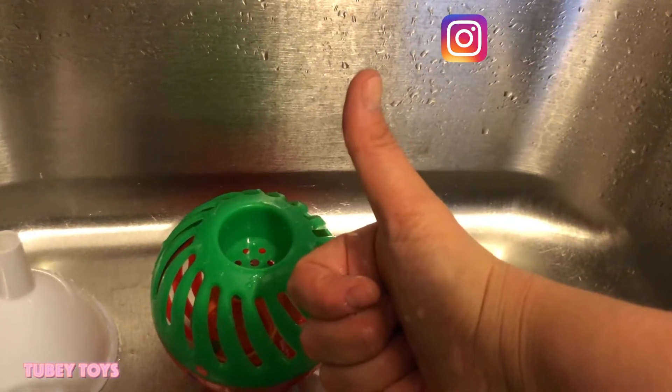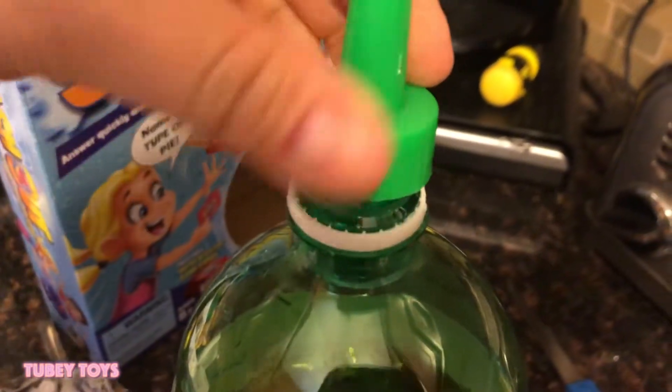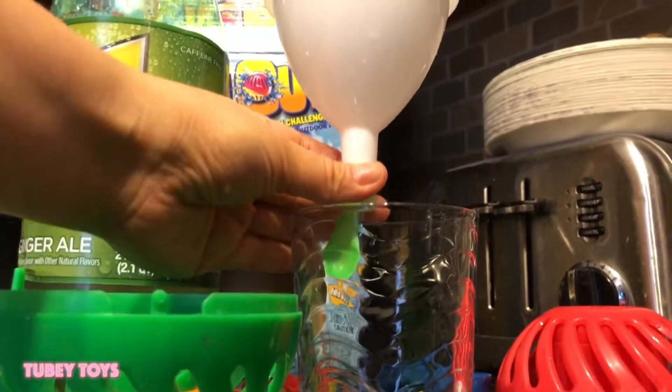Don't forget to give this video a thumbs up and subscribe to our channel. Big thank you to Far Out Toys for sending the Splash Out.